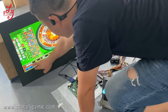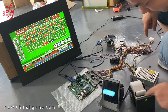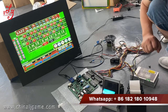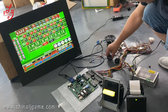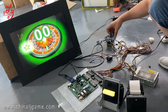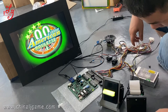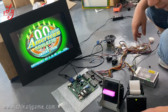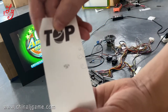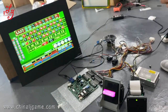Okay, I will press this payout button. This is the tickets button. This is meters. You see, it's 62. Okay, thank you.